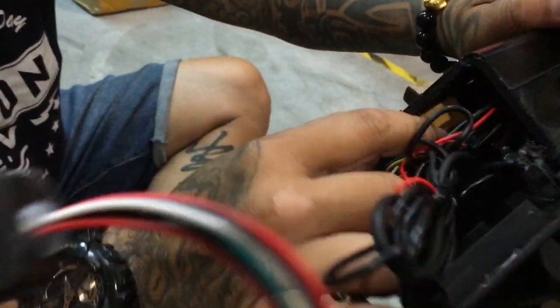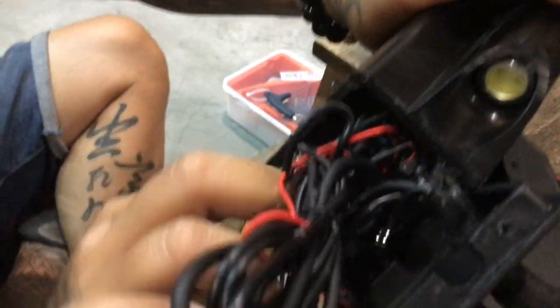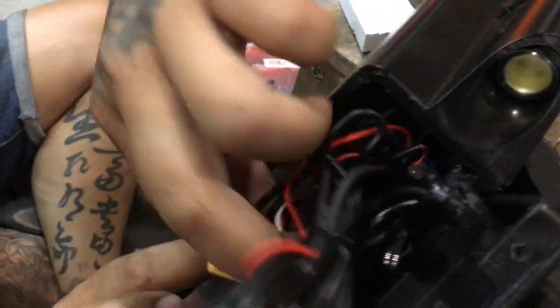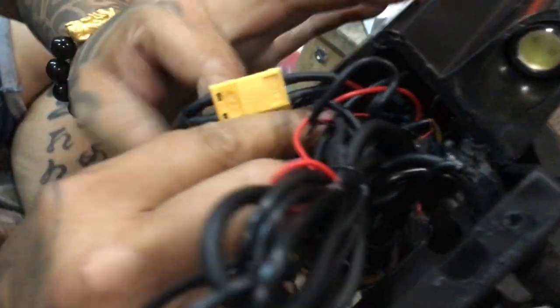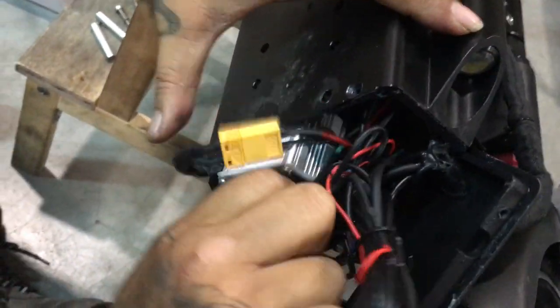So we're going to replace the DC converter. Just pull out all the wires and you should see a DC converter and the controller together. That's the controller right there.